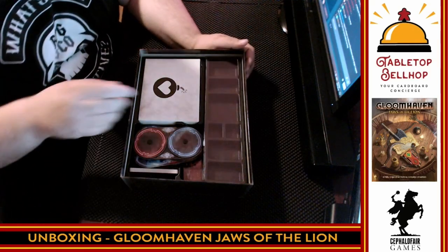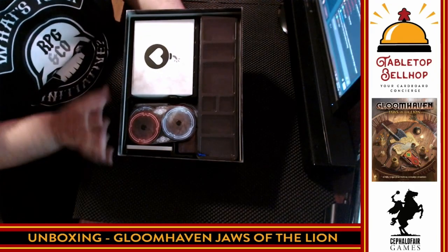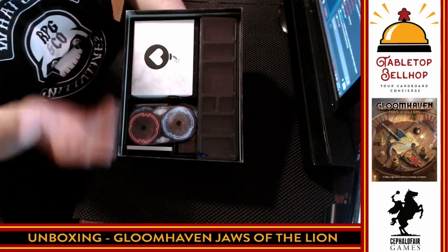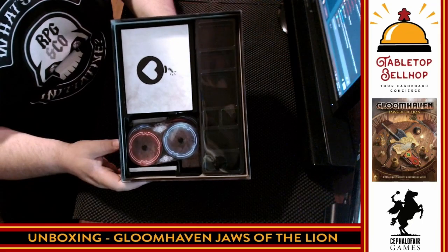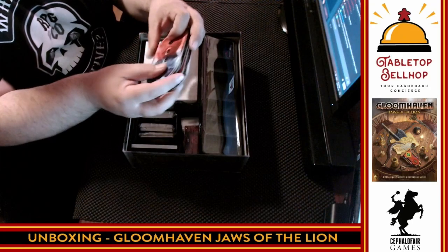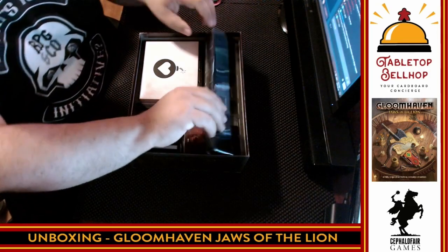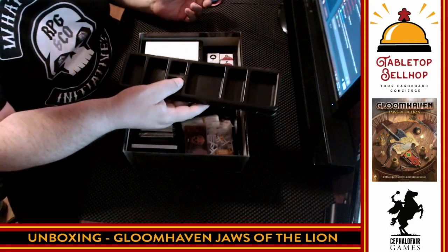Then we get to the fun stuff — I love this. There is a box insert included. I don't have to buy a box insert! That is one of the biggest complaints about the original Gloomhaven: you buy the game and then spend another $80 on a wooden box insert or $50 on a foam core one. Included box insert — props and thank you for that, Cephalofair. We also have the gold and XP tracking dials, same as in the base game, one for each of the characters, and a plastic tray holder.